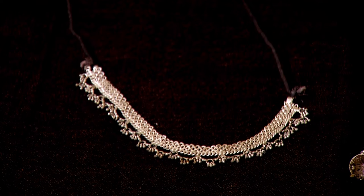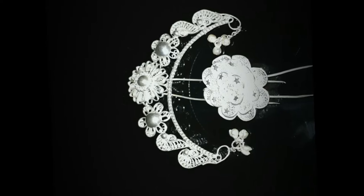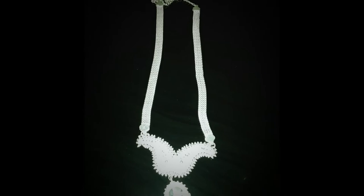Filigree in Oriya is called Tarakashi. This highly skilled art form is more than 500 years old and is traditionally donned by local artisans on the eastern parts of Odisha.